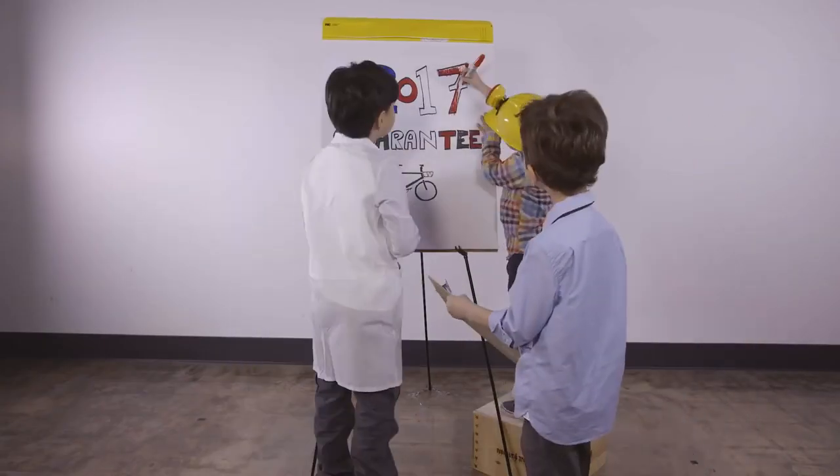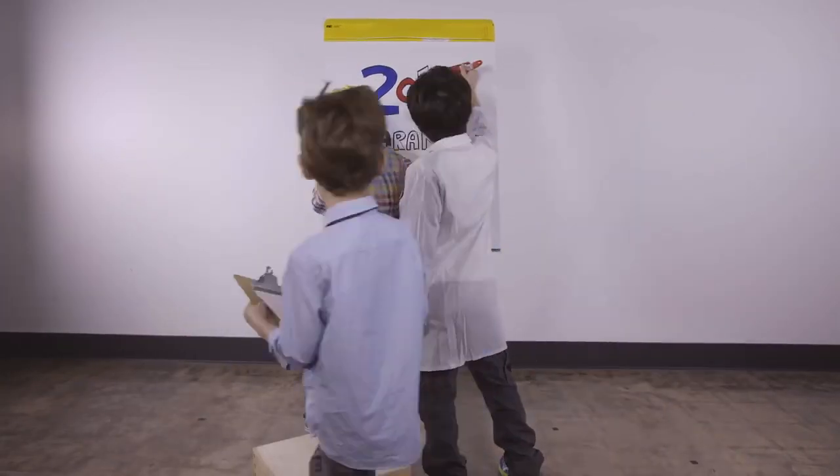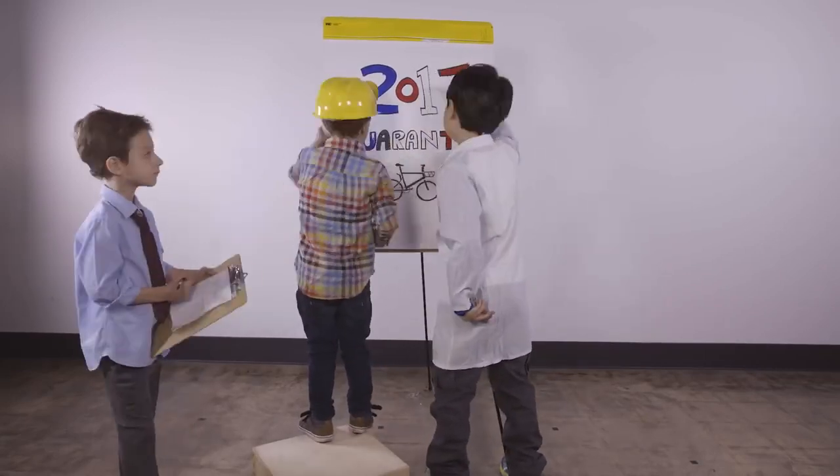But what good is a special backers deal if it takes years to get your e-bike? It's no good at all. That's why we're making you a promise: if you back this campaign, you will get your bike by the end of 2017, guaranteed.